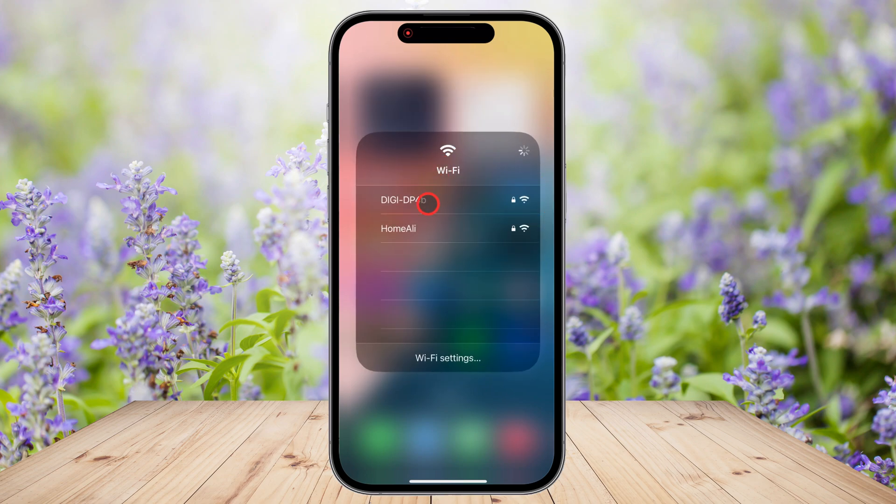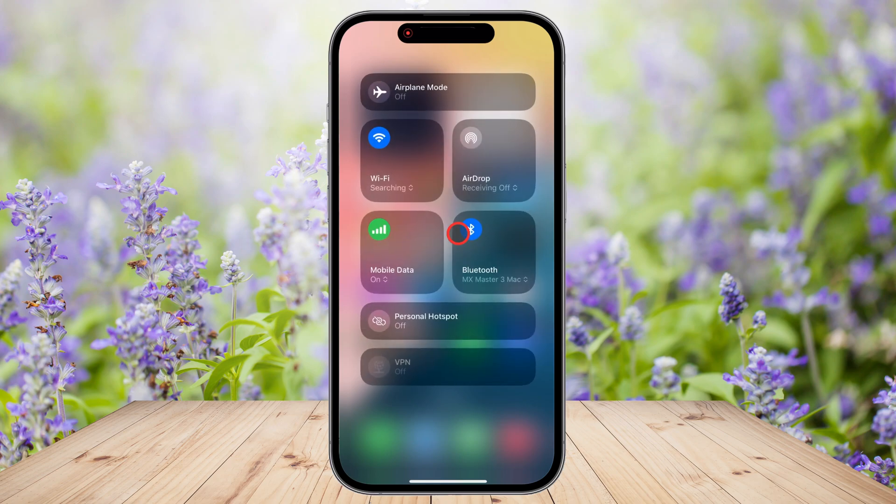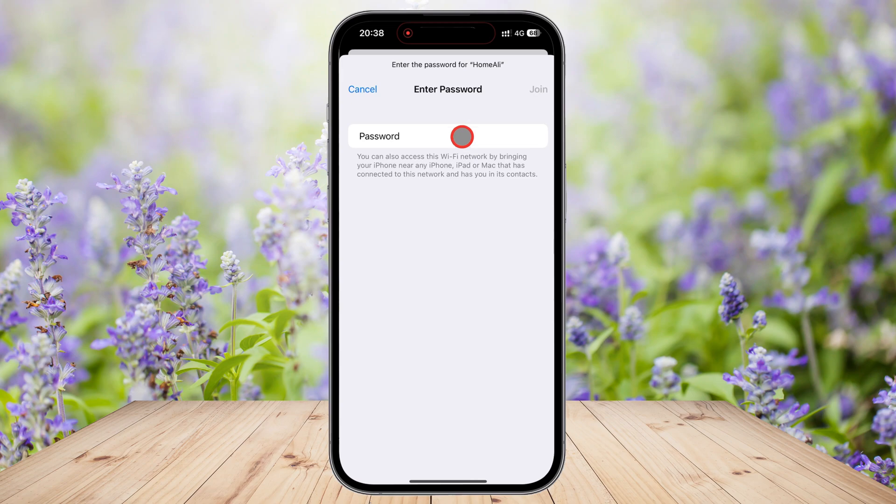Simply press and hold the Wi-Fi icon to open a list of available networks. You'll see all the Wi-Fi networks detected by your iPhone. Tap on the Wi-Fi network you want to connect to. If the network is secured, you'll be asked to enter a Wi-Fi password. Type in the correct password and tap Join. After a few seconds, the Wi-Fi icon will turn blue, confirming that you're now connected.